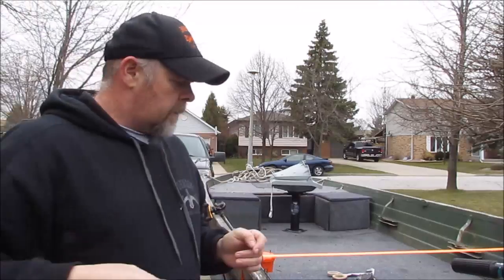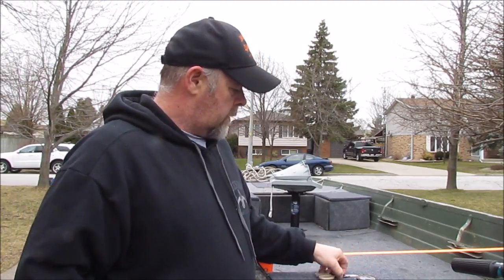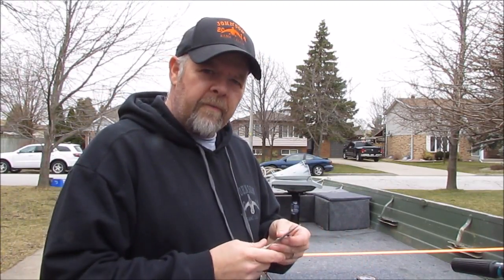That makeshift contraption was an epic fail, so I talked Jen into helping me — she's going to hold the spool. I usually have to con her into it, but she's getting harder and harder to convince. I think I'm going to make a line spooler.